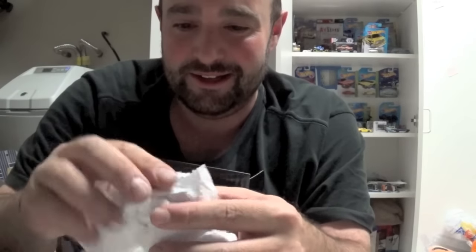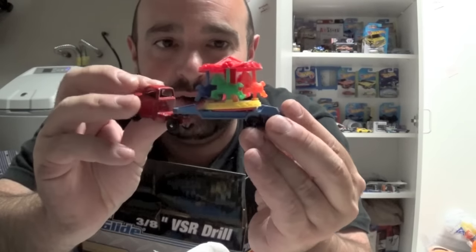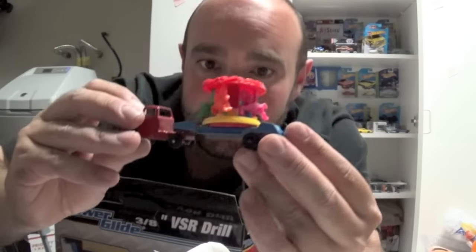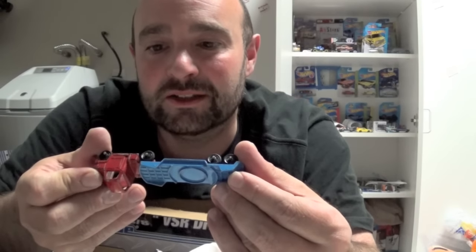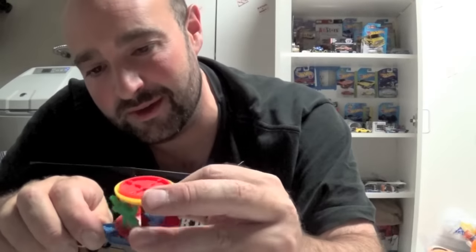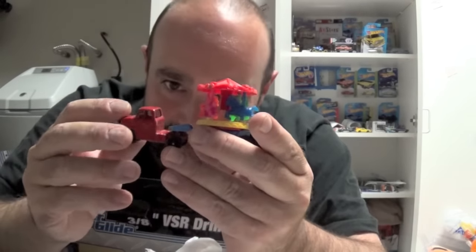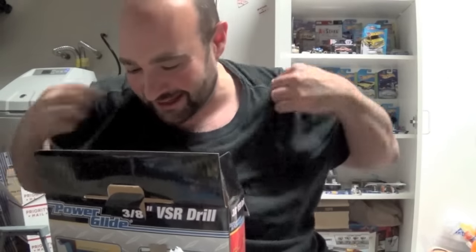Oh my gosh. Look at this — a carousel hauler. I love this. A Tootsie — a 1968 Tootsie. Oh my gosh, this is going right up in the center of my collection, right up there with my trolley that Jason gave me. Scott, that's all you had to do was send something like that. You got me on that.